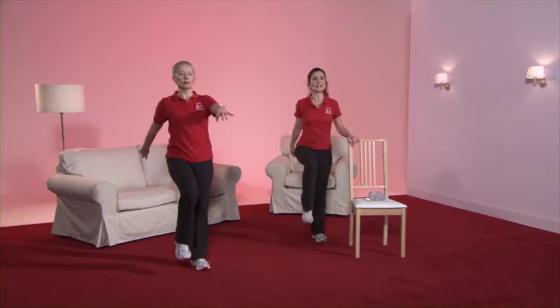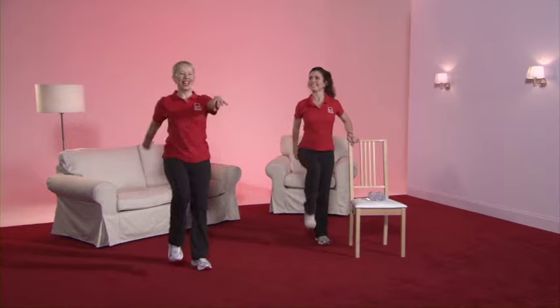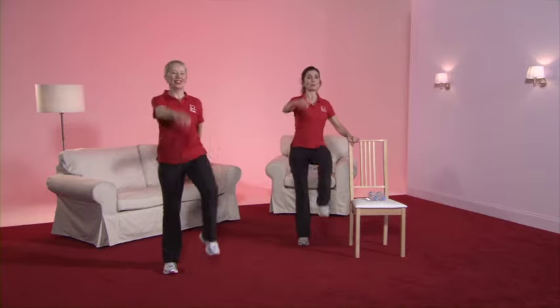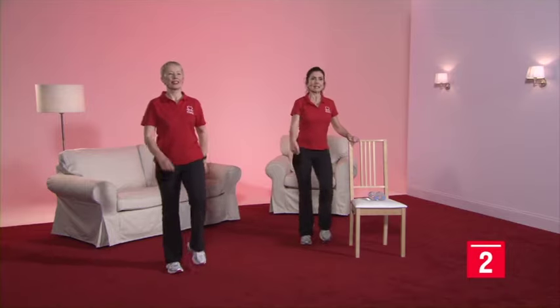And we're on to our next exercise, which is our march. Just pick those knees up a little bit higher, swing those arms, and smile. Are you breathing? This is Lesley's favourite exercise. She says she was in the forces in a previous life. Keep that posture good, pulling up tall. Feeling a bit energetic, she's taken down the arms and is just really working the legs more. Bring the pace down, keep those feet moving.